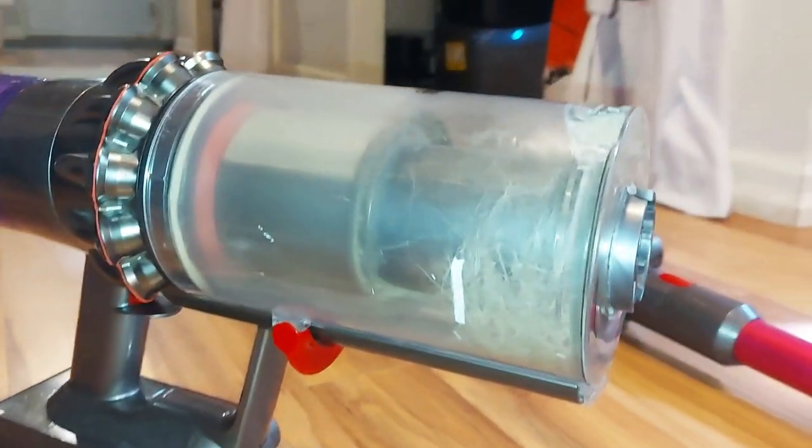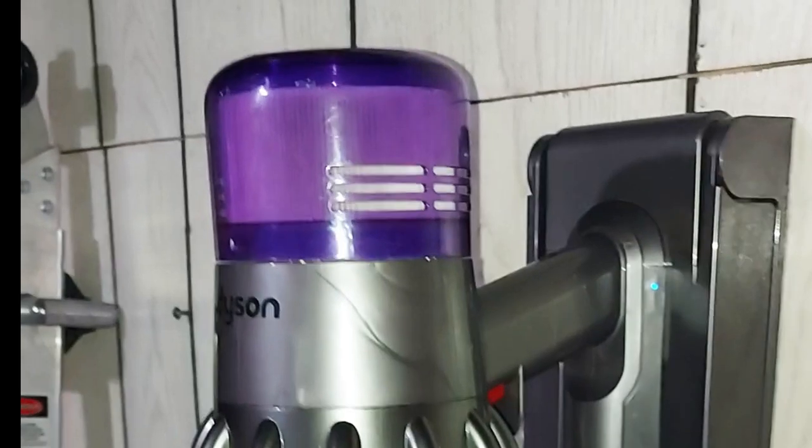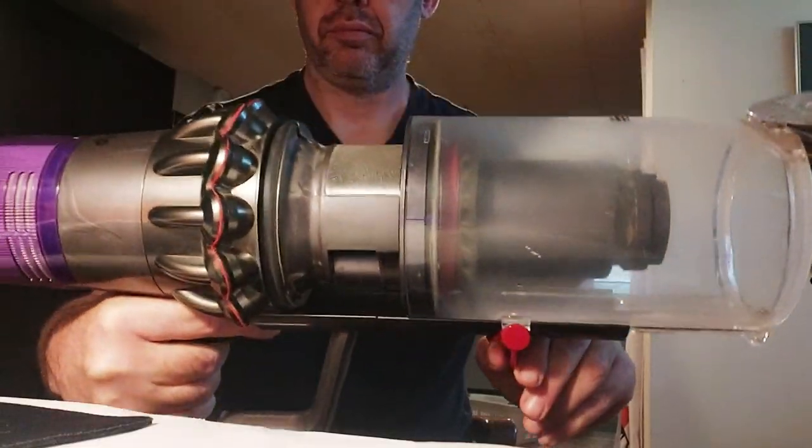First thing I really like is how it has no bag — there's just a container that you can easily empty without even touching the dirt. It has this handy wall dock that it just charges in. You just pull it off the wall and you're good to go.